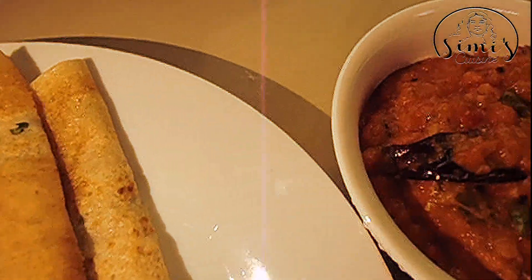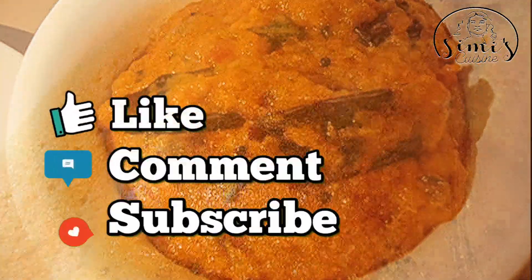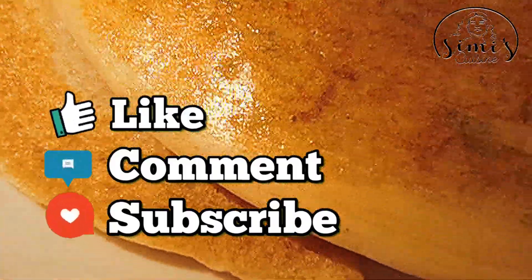Let's see how we fold it. See you in the next video. Bye.